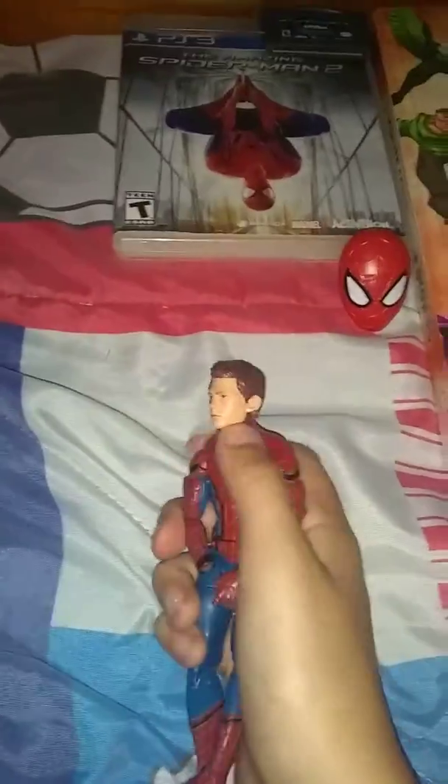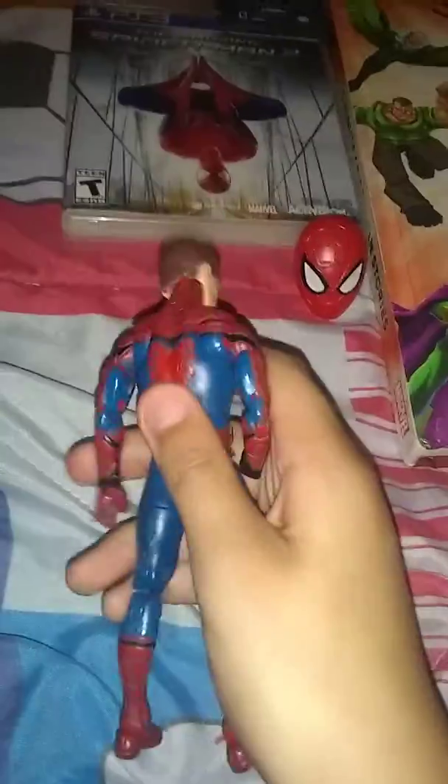I am missing lots of Spider-Man stuff. So here is the Vulture Build-A-Figure Wave Tech Suit Spider-Man from Homecoming. And I have Vulture from the Spider-Man Homecoming 3.75 inch line. I'm getting confused.